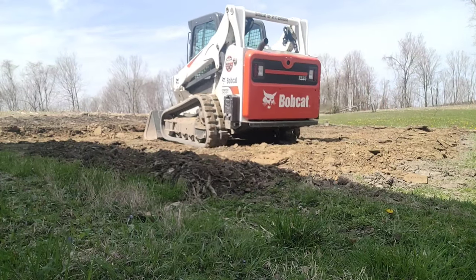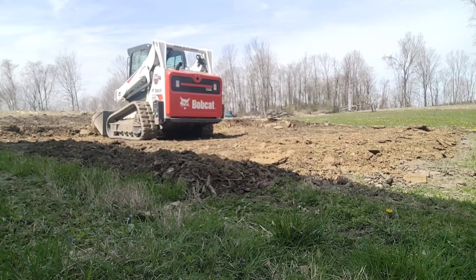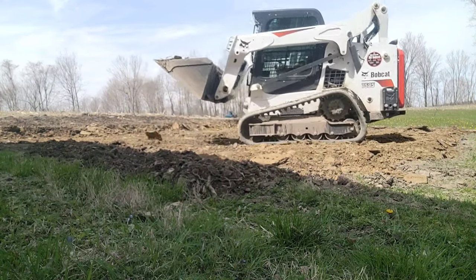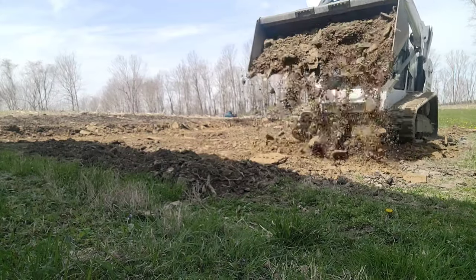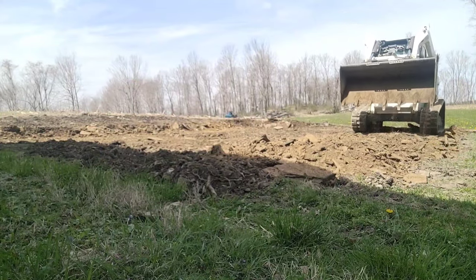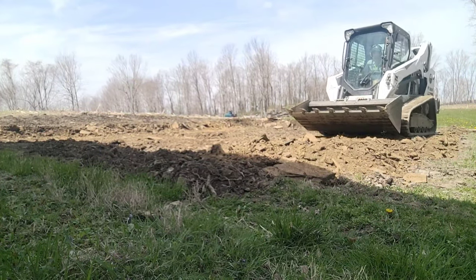Keep in mind that when the footers are going to be dug — whether they're being augured or actually dug — you're going to have some extra material. You can use that to fan around in any spots that might need some extra attention. The pad will essentially be torn up once that part takes place, so it doesn't have to be 100% perfect at this point — just get it knocked around and do the best you can.